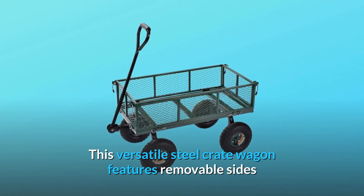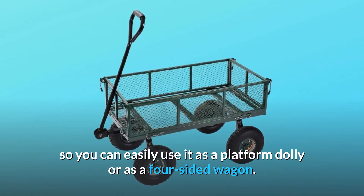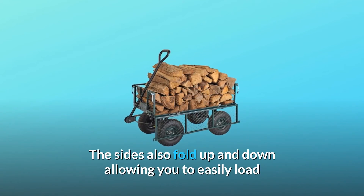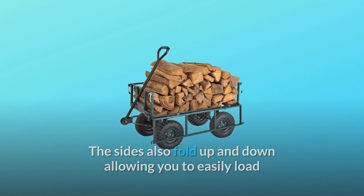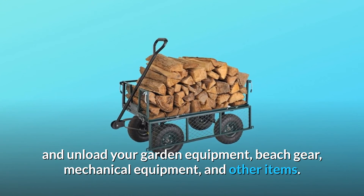This versatile steel crate wagon features removable sides so you can easily use it as a platform dolly or as a four-sided wagon. The sides also fold up and down, allowing you to easily load and unload your garden equipment, beach gear, mechanical equipment, and other items.